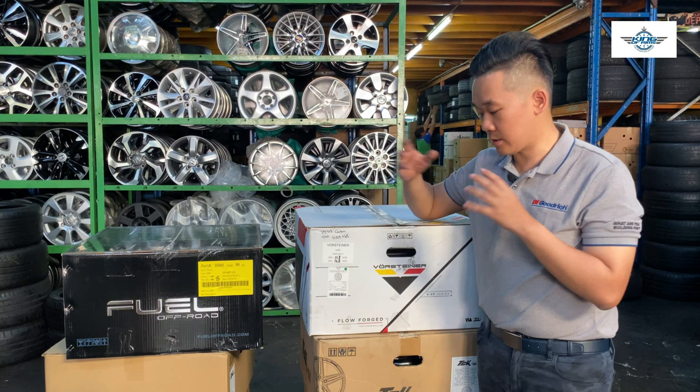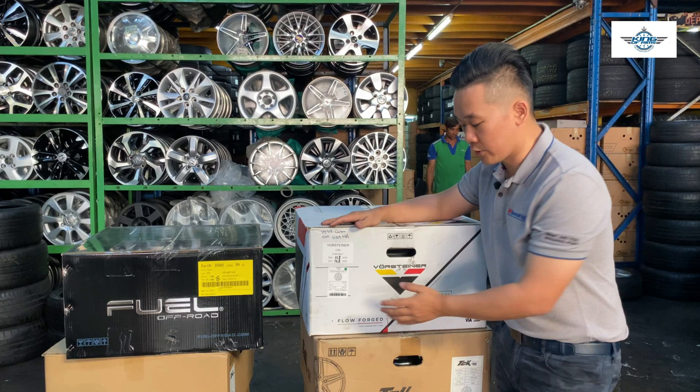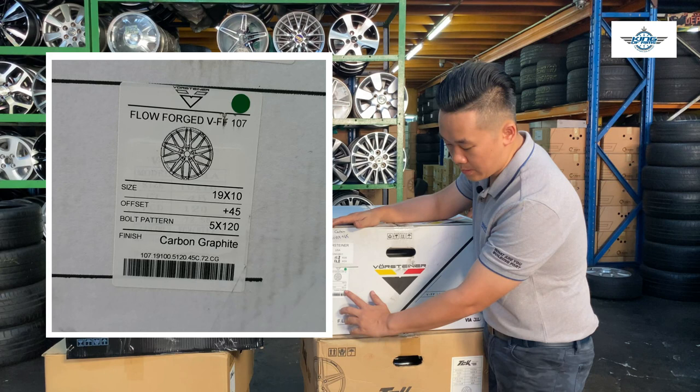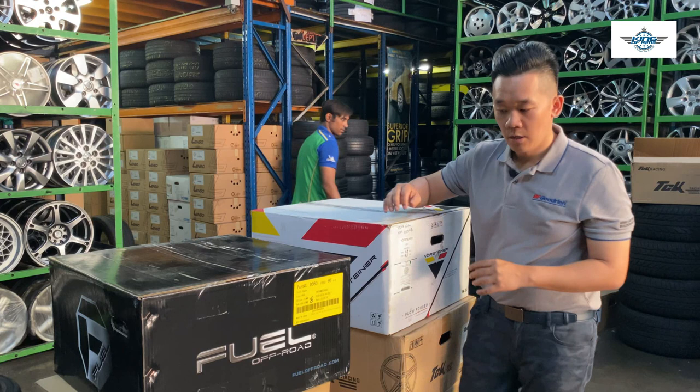So how do we read the offset of the rims? The manufacturer usually has the offset printed on the boxes. There are four readings I need to know before I can determine whether a set of rims is suitable for your car. For this case, all the information is printed exactly on the box: the PCD is 5x120, the 19-inch rim diameter, 10-inch width, and the offset positive 45. It's all printed here on the box.